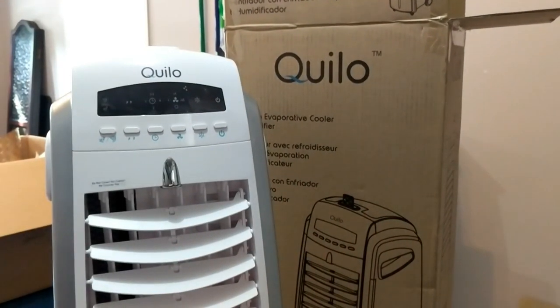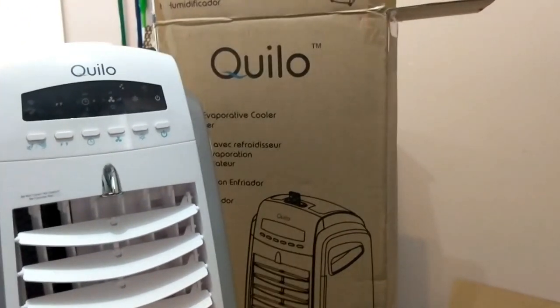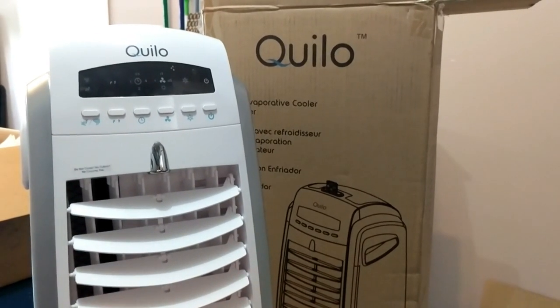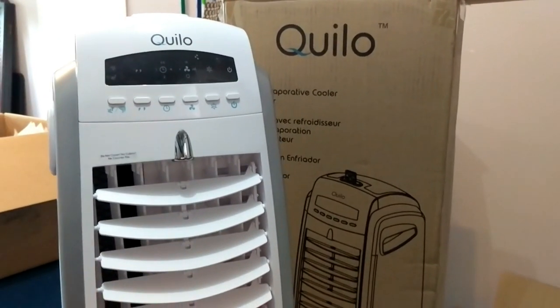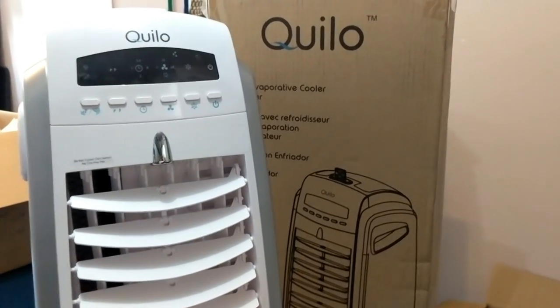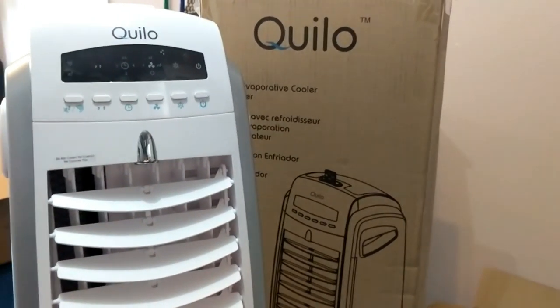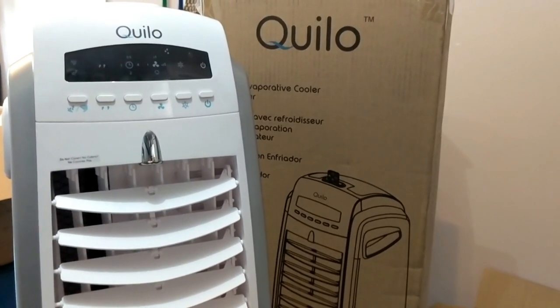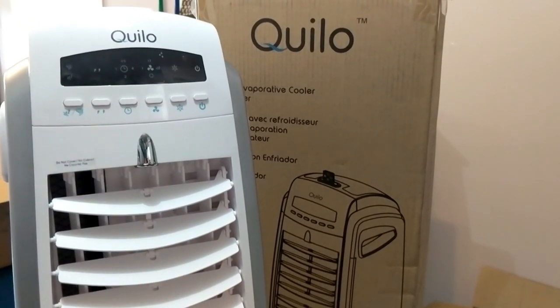Hi folks, Carol Ann here from SassyTownHouseLiving.com. Today I'm pretty excited to share with you this awesome new fan I got. It's called the Quillo, and it's a three-in-one evaporative cooler, humidifier, and fan. I'm going to quickly go over some of the features and functionality, show you how it works, and show you just how awesome it is.